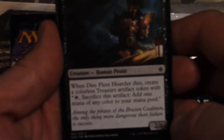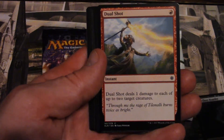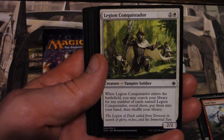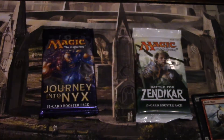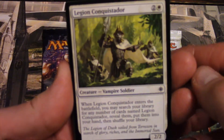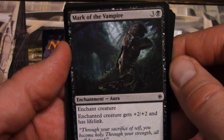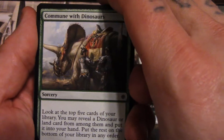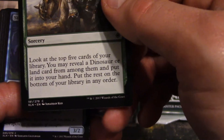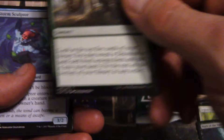Alright, Dire Fleet Hoarder right off the bat. Unzoom a little bit there. Dual Shot. I don't know why it's so dark, it's not really a bright picture. Maybe that'll be better — yeah, I think so. Legion Conquistador, Mark of the Vampire, Commune with Dinosaurs — oh, you're gonna commune with them! That only costs one. Look at your top five cards of your library, you may reveal a dinosaur or land card from among them and put it into your hand, the rest go to the bottom. I like that card.